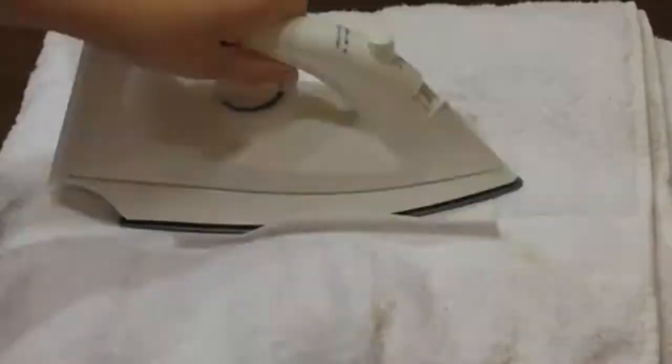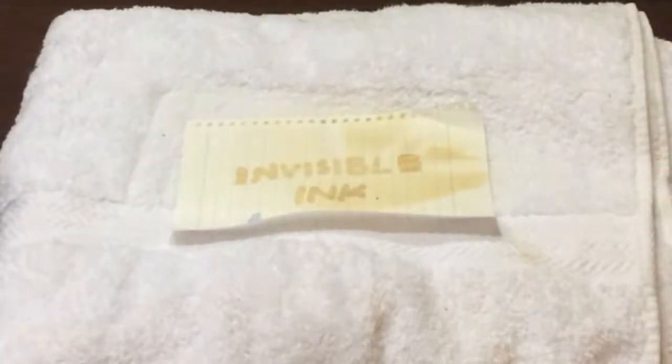Hello everyone, and for my science fair project, I'll be doing research on invisible ink.